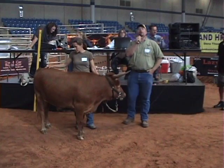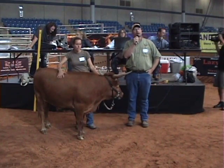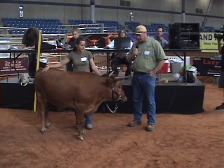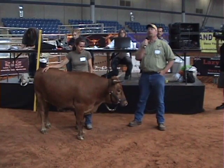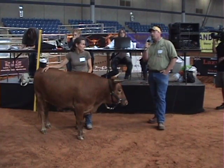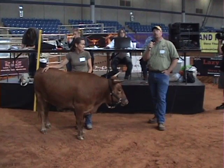Howdy everybody, my name is Eric Rittiger. I'm with the Vertically Challenged Cattle Company down in Alice, Texas. This is my wife Anna, and one of our steers, Cosmos, is going to be helping us with our demonstration today.